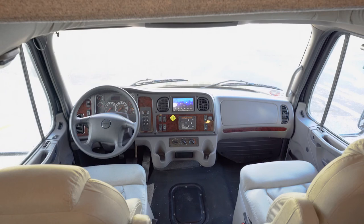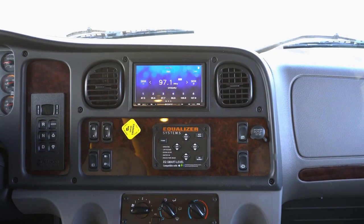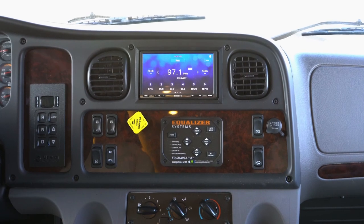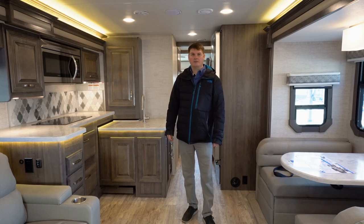Here's a look at the cab of the RV. As mentioned, this is on an S2 RV chassis built by Freightliner. It's got very comfortable seats. You've got a six-speed Allison transmission, and a Sony head unit that has side-view cameras as well as a rear-view camera integrated — you can also adapt your smartphone for navigation and Bluetooth radio. One of the big things you'll find is the four-point hydraulic leveling system, called the Equalizer system, along with the other standard Freightliner dash features. Thank you for watching our video on the 2022 Jayco Seneca 37 TS — let us know if you have any questions.